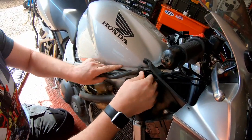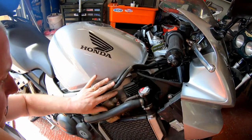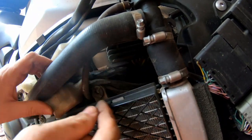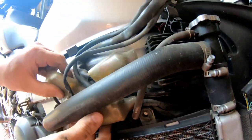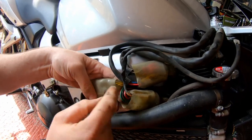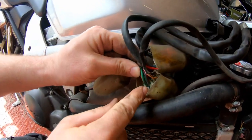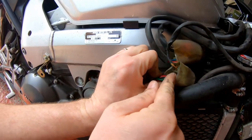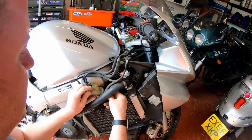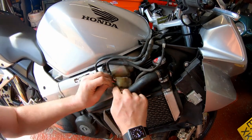Let's pop the cable clips out of the way. Under here we can see the connections going into the regulator, and they come down into the loom in these two big plugs. This one is the one that goes to the stator - it's got yellow wires on it as you can see - and then this one here is the one that goes off into the loom for the battery etc. So what we need to do is pull back the sheath and disconnect them both.